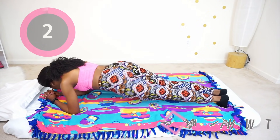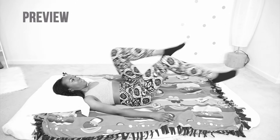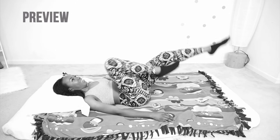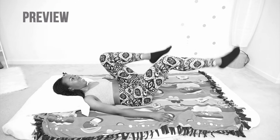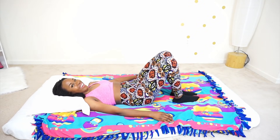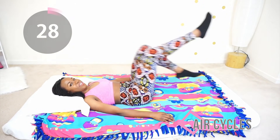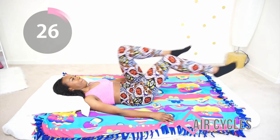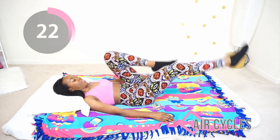You did it! Now we're going to flip back to your back and do those air cycles again. You want to keep your core tight, your lower back on the bed, and move as quickly as is comfortable for you. Let's do it! This is your last move — after this we just cool down and stretch a little bit and you're done. You can go take a nap, keep going.